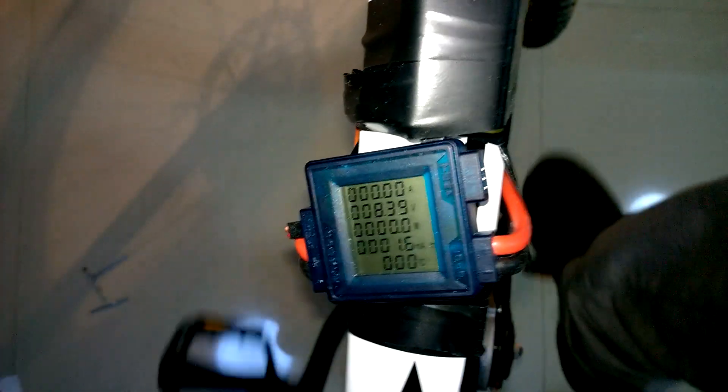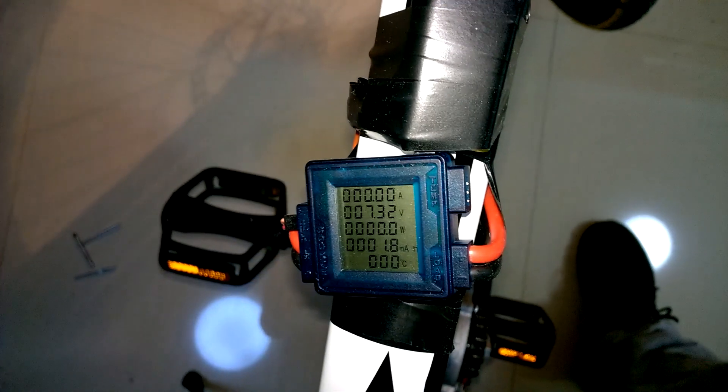Here I did not connect to the battery, just showing the voltage. And you can see here it is 36, 38 — something like this.